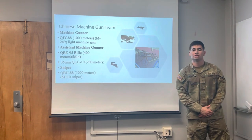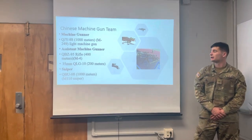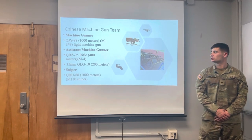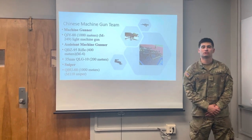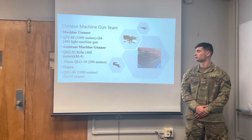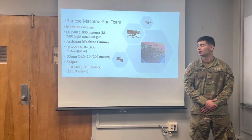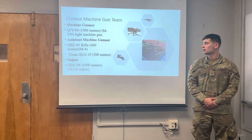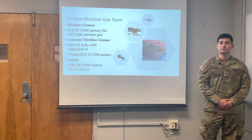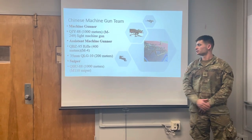Next we're going to look at the Machine Gun Team. The Machine Gunner carries the QJY-88, with a range of around 1000 meters, similar to that of an M249, which is a light machine gun. The Assistant Machine Gunner carries the QBZ-95 rifle, similar to the M4, but also carries the 35mm QLG-10, with a range of around 200 meters.